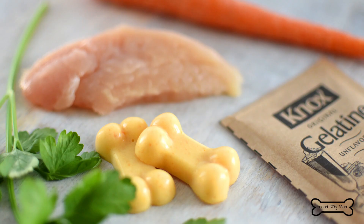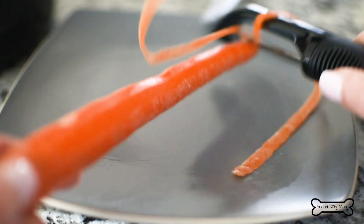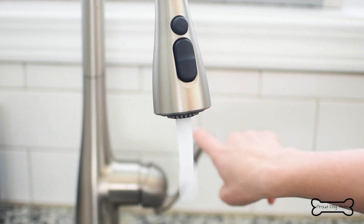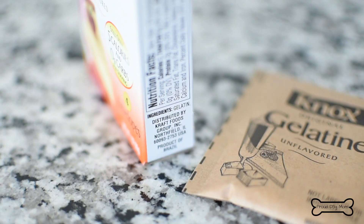Start by gathering all of your ingredients. For these jiggly chicken jello bites, you're going to need a quarter pound of chicken breast, one large carrot which is washed, peeled, and chopped, one sprig of parsley — just the leaves, you can ditch those stems — some water (we're going to talk about the amount in just a minute), and one packet of Knox plain unflavored and unsweetened gelatin powder.